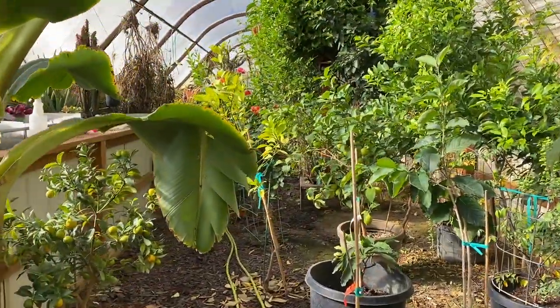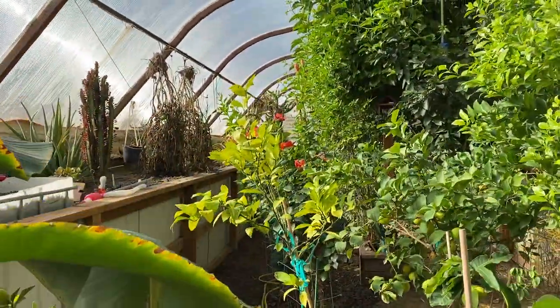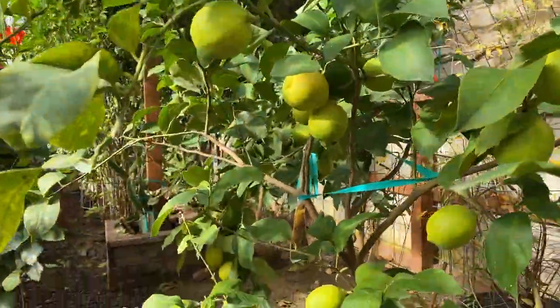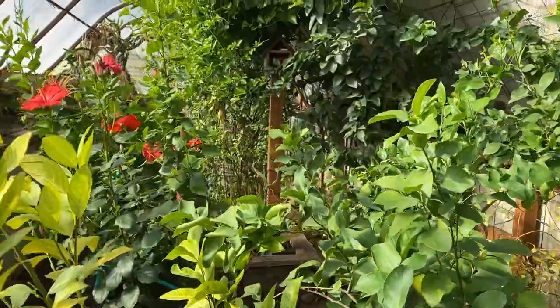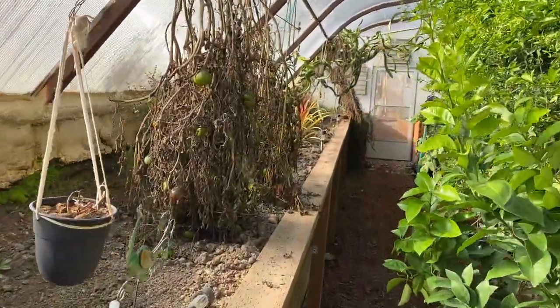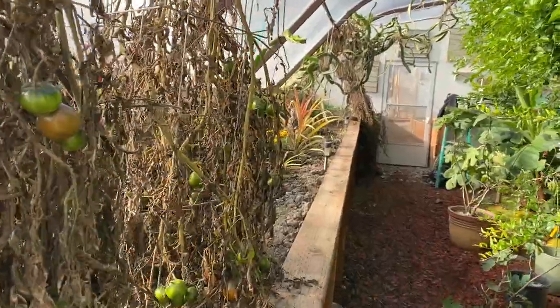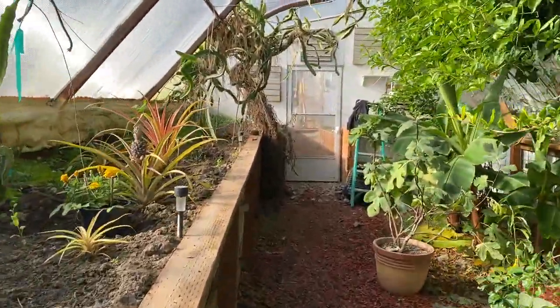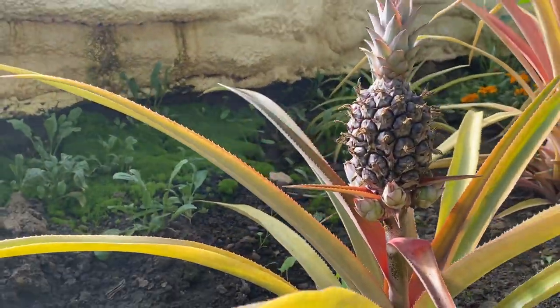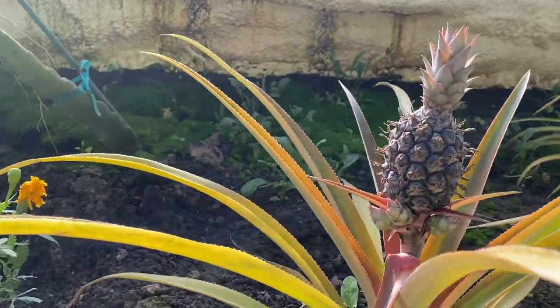That's a quick update — I'm not going to make this one too long, but I thought I'd update you on some of the things that are growing. I missed some lemons — lots of lemons are in season right now. It's always nice and warm and sunny in here, so it's nice to be down here in the winter. One last thing: pineapple. They don't grow in Utah, but they do in here.